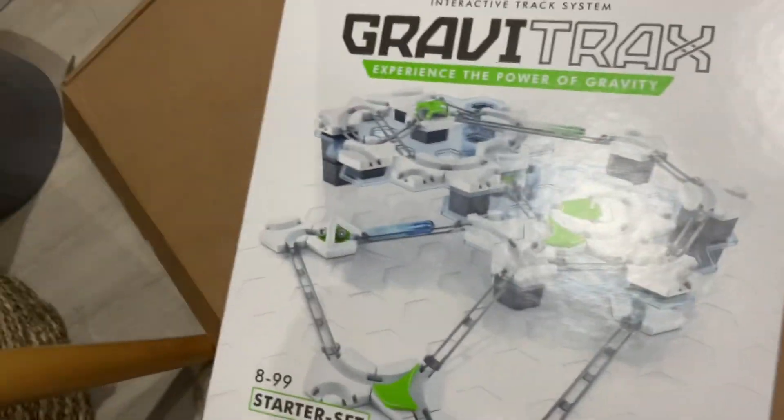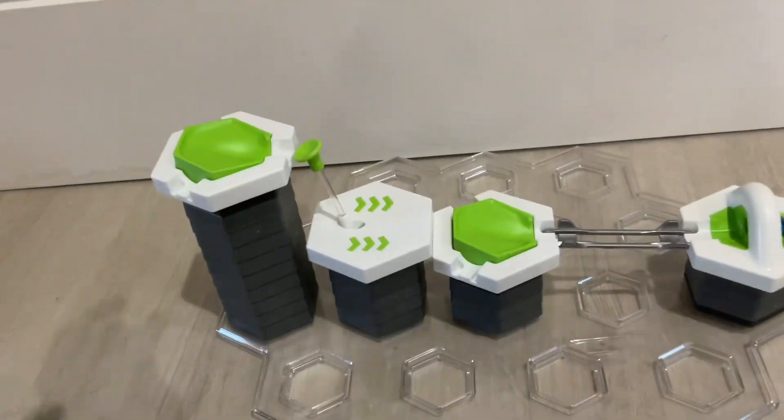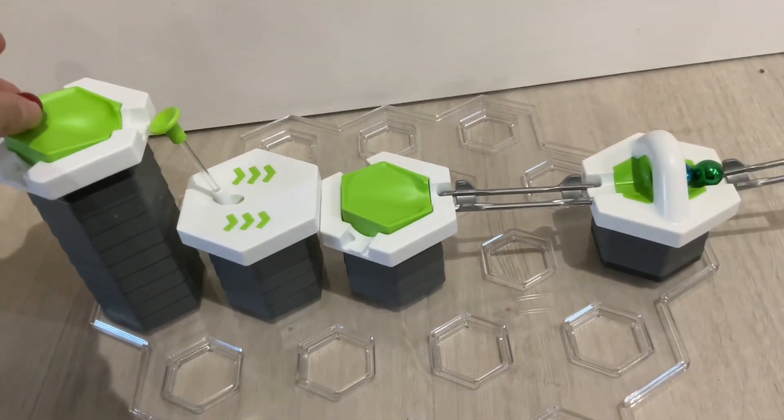If you want to make this, you need this GraviTrax box — there are these starters in there. And you need this GraviTrax box here as well. One last thing: please subscribe, like the video, and share.